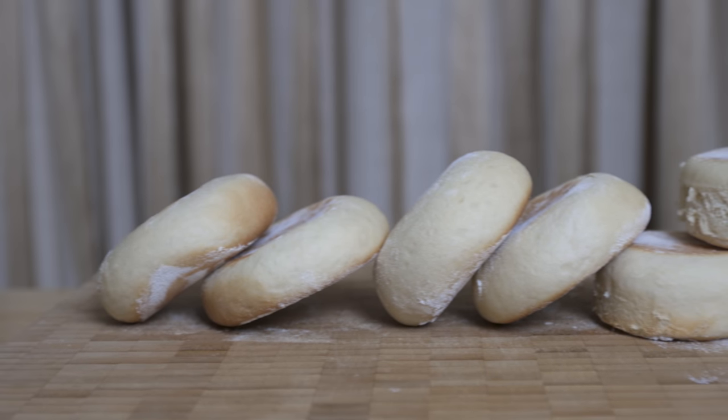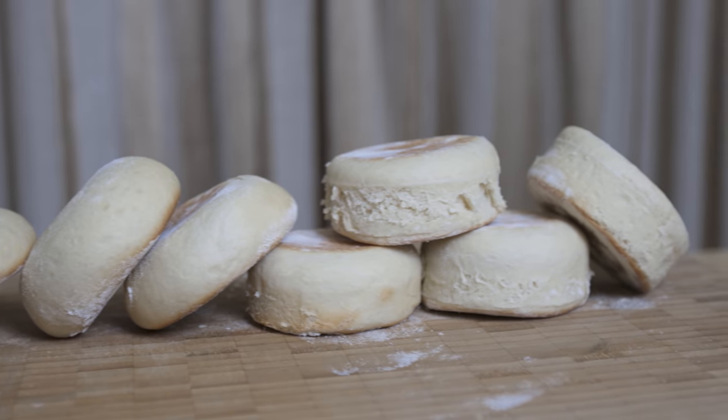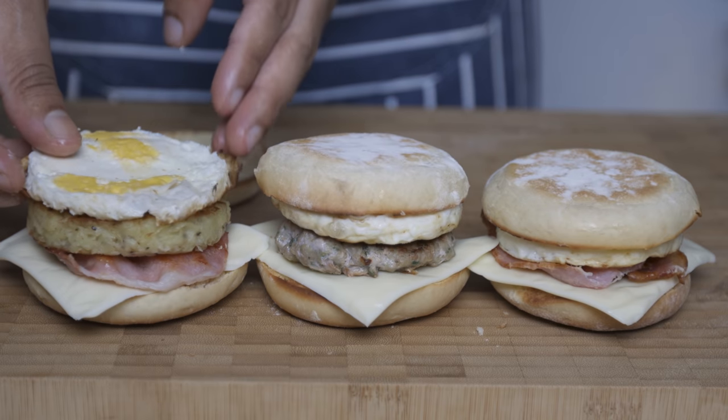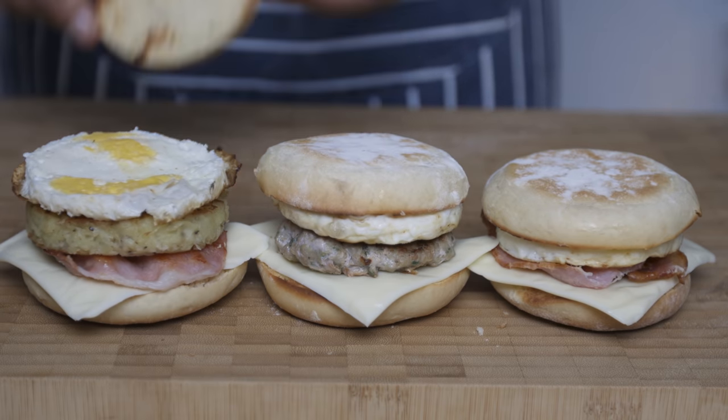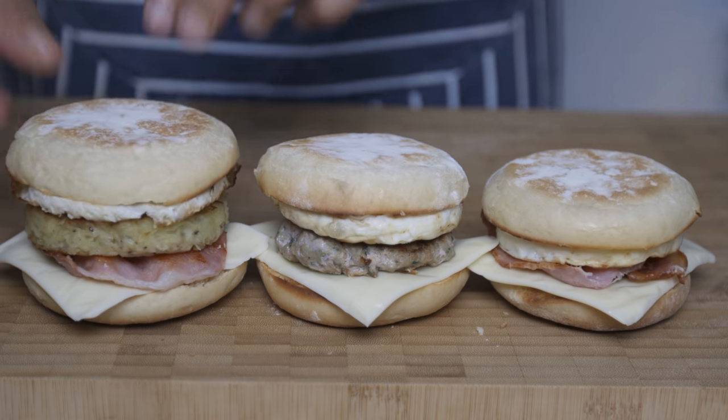How many are you eating? People are eating the popular breakfast mac muffins of McDonald's. If you don't eat it, let's eat it in the middle.